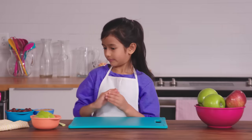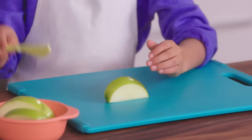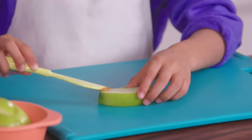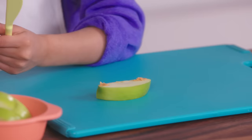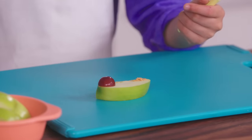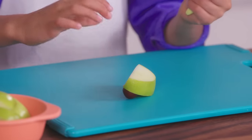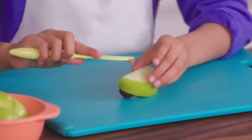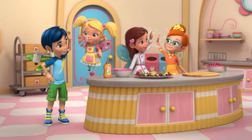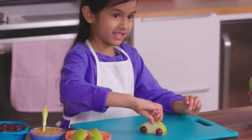So let's begin. First, we'll need an apple slice. Put a teeny bit of peanut butter on the bottom for the wheels to stick. Now, we'll take half a grape and place it as the tire. Now, let's repeat four times to make four wheels — because cars have four wheels. Vroom, vroom, vroom, vroom! Now, it's time to race your cars into your mouth.